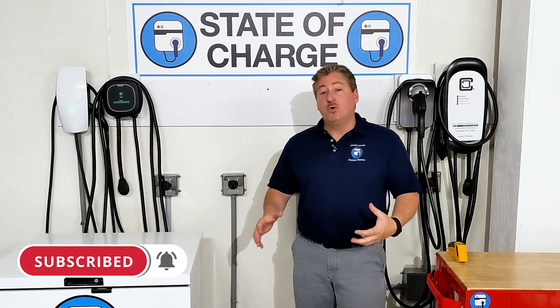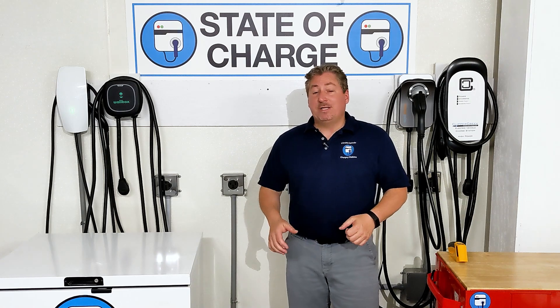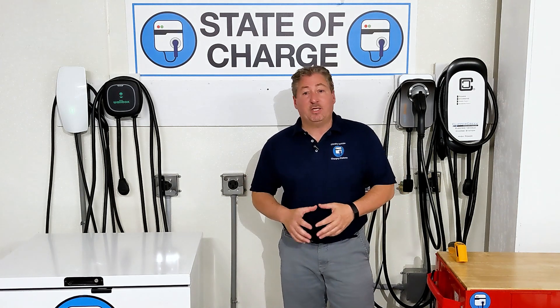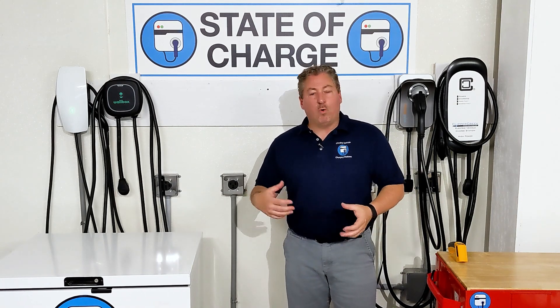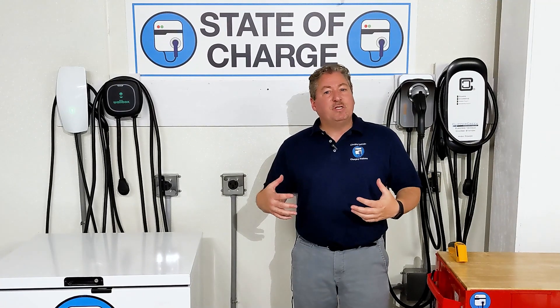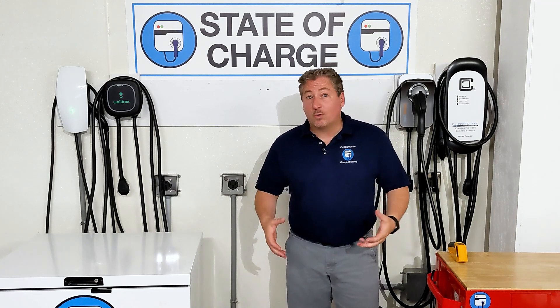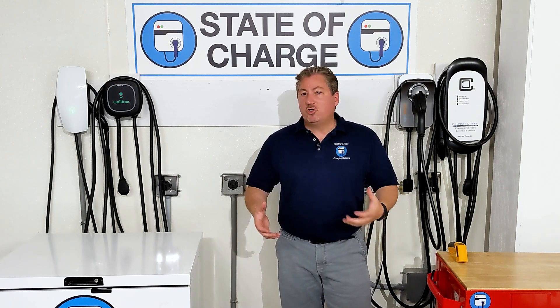I always do a deep freeze test when I do my EV charger reviews, where I take the units and freeze them overnight in an ice cream chest that gets below zero, to test how well the cable works and how you can bend it if it's too stiff — for those that charge their EVs in cold weather climates, particularly outdoors.